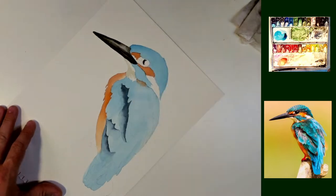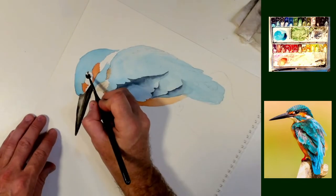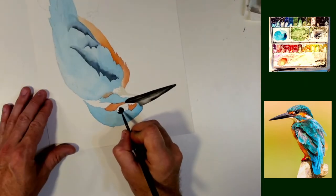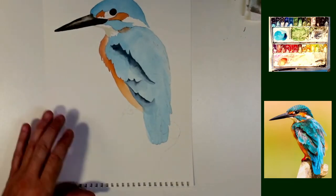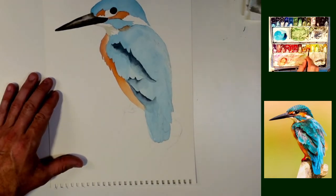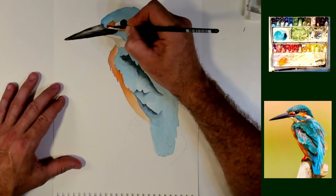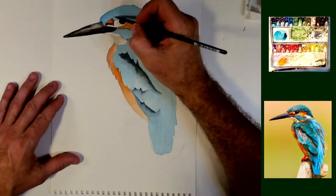Now I'm going to do his eye just a little bit here. Sometimes I like to wait and paint eyes last. I apologize for turning the painting all the way around. I like to paint the eyes last sometimes. But oftentimes, the eye really brings out the focus or the attitude of the animal.